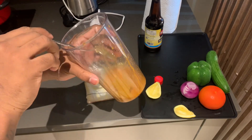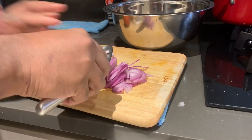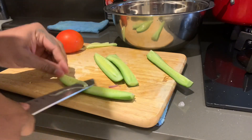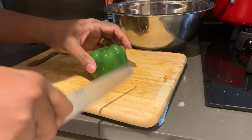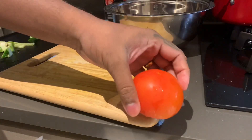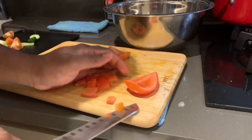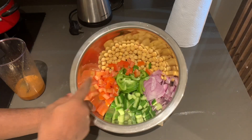I will cut the vegetable. I will cut the onion. I will cut the seeds. Let us cut the capsicum. Let us cut the tomato. Cut and mix it in. We have made tomato in cubes, cucumber julienne, capsicum julienne.